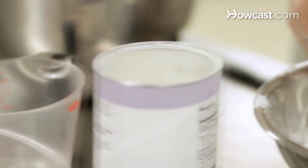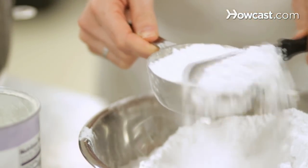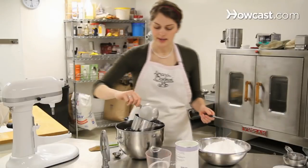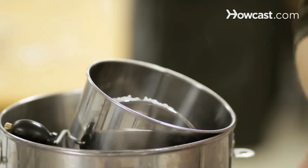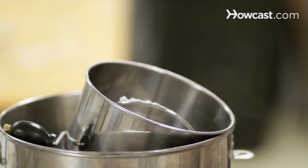We've got to have four cups of powdered sugar, and we want to make sure it's level when you scoop it. Put it into our sifter, and we want to make sure everything's sifted so that we don't have any clumps of sugar in our end result.